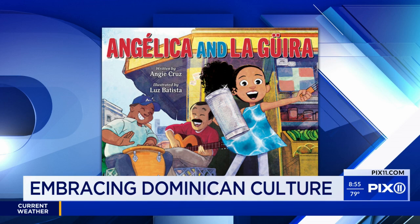I love it — the illustrations in this book are just gorgeous. Yes, Luz Batista did an incredible job. What's the storyline?